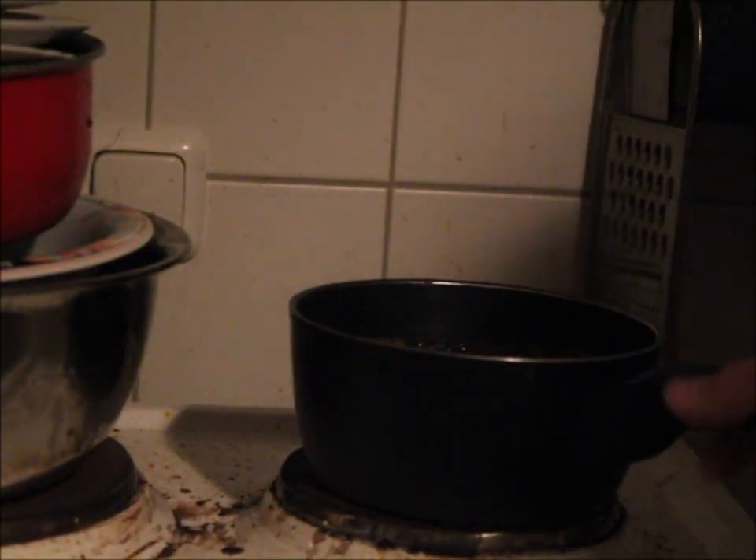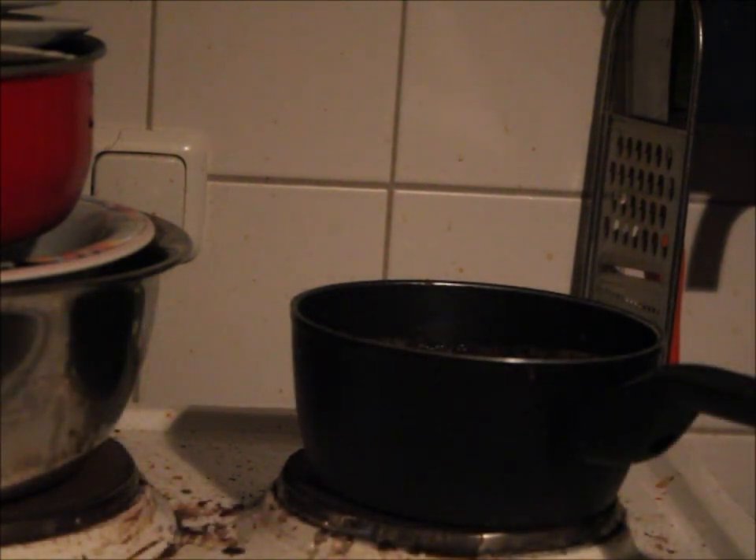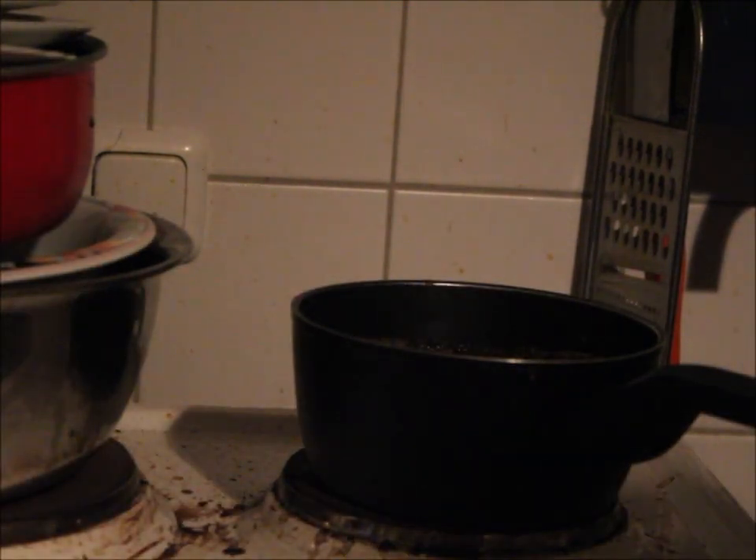Now let's switch on the oven and start cooking. Let's put it on the stove, with a tiny bit of Fondor. That's enough. You can use marjoram or oregano or something, but I can't find any so I don't use it. You could try tea leaves, but that's probably disgusting. And we don't want to disgust the audience.